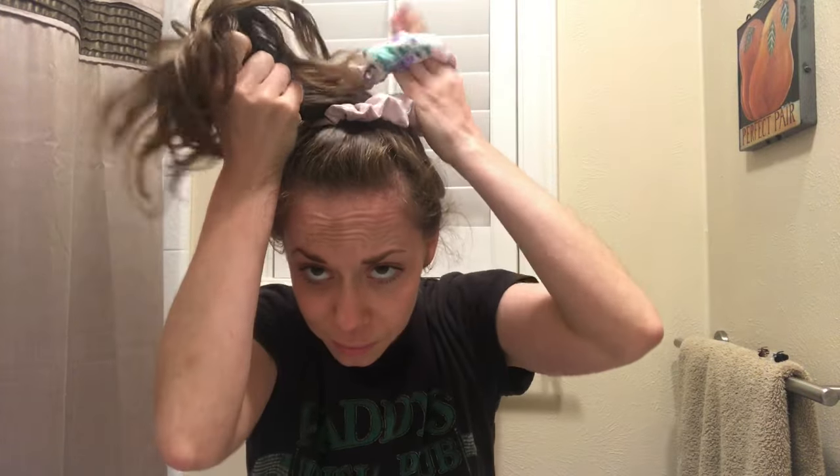Hey guys, just a super quick video today on how I pineapple my hair these days. I use a regular old scrunchie, literally probably from the 1990s, and I gather my hair into a loose ponytail on top of my head. You can see the top is pretty loose there — I pull my hair through once and then twist it and pull it through twice.